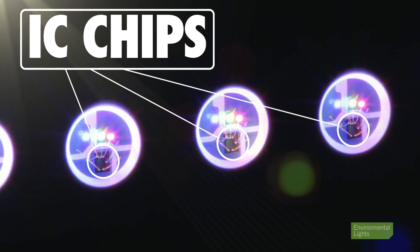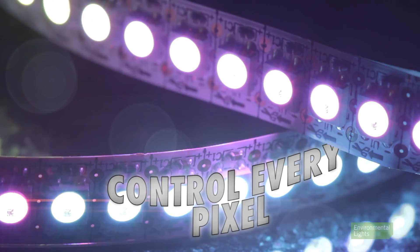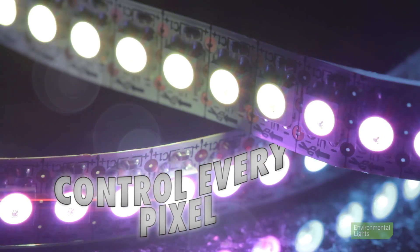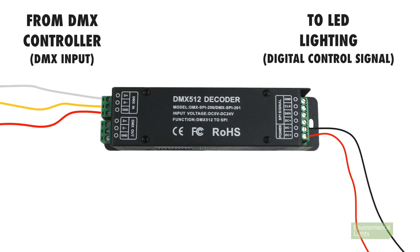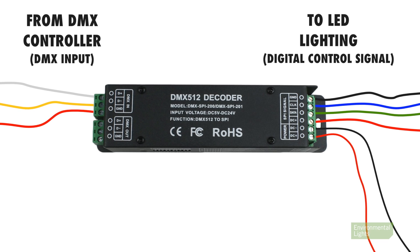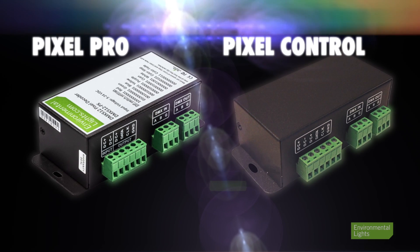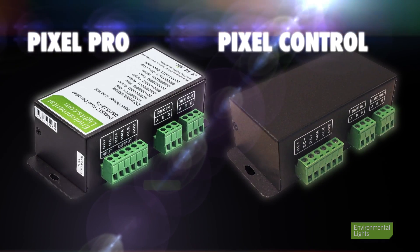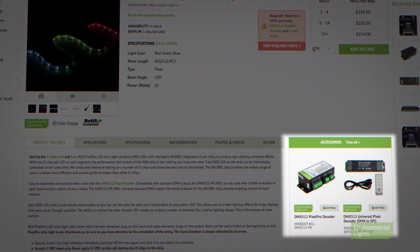Pixel products have integrated circuits, or ICs, built into each pixel, which allows each pixel to be controlled independently. These ICs require a digital control signal to tell them what to do. That is where a pixel decoder comes in, converting the DMX input to the digital control signal required by the ICs. Pixel Pro and Pixel Control each use different kinds of ICs, so there are dedicated decoders for each. The appropriate decoder for any pixel product can be found in its accessories tab.